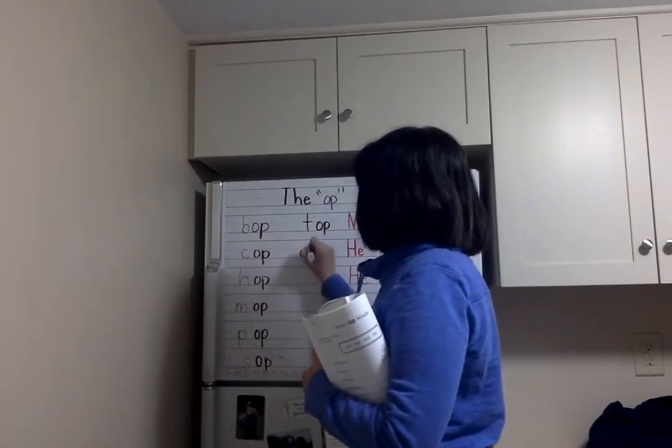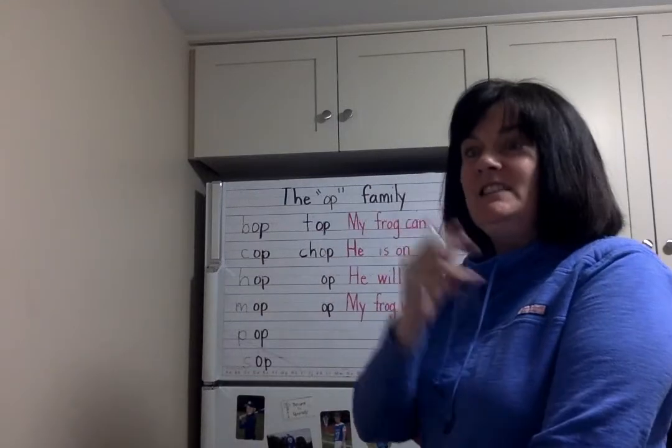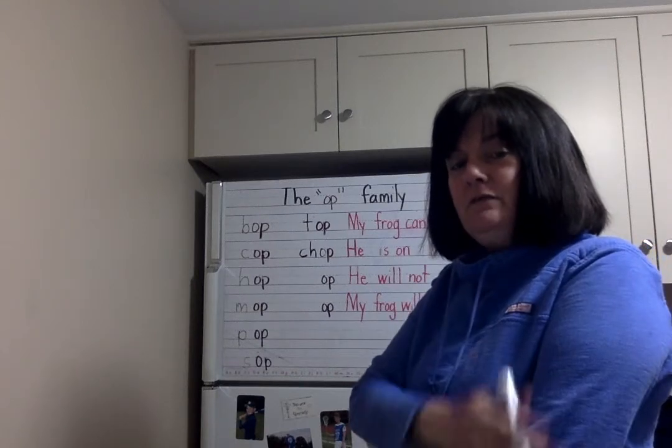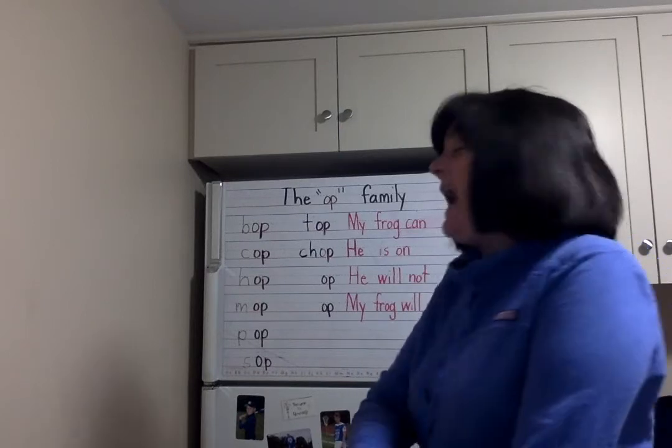Now we're going to do four-letter words. C-H — let's blend those two sounds together. C-H together makes the CH sound. Let's do that again: CH. One more time: CH. Add all four letters together: CH-O-P. All four sounds: CH-O-P.